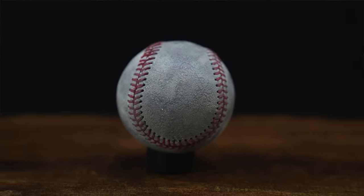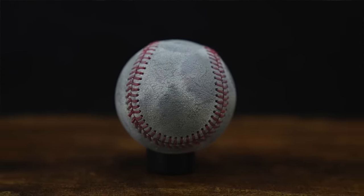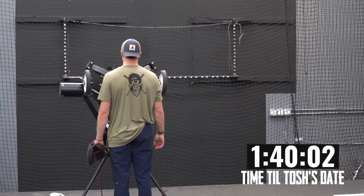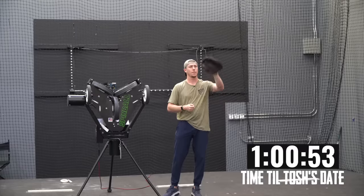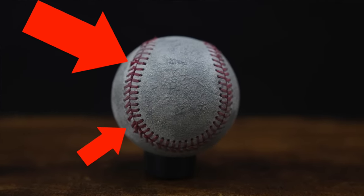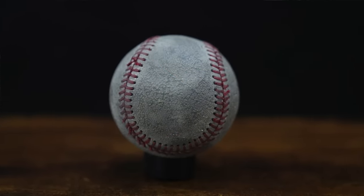At 1,600 throws, we're starting to see a lot more fraying on the seams — a lot more individual seams getting frayed, though none fully frayed through yet. There are definite texture changes on the ball itself, and the leather is very rough now. Delirium set in around the two-hour mark — we're slowly losing our minds. We only had an hour left until Tosh's date, so we started rapid-fire rounds. Around throw 2,000, there's quite a bit of fraying on the seams and the ball is starting to come apart.